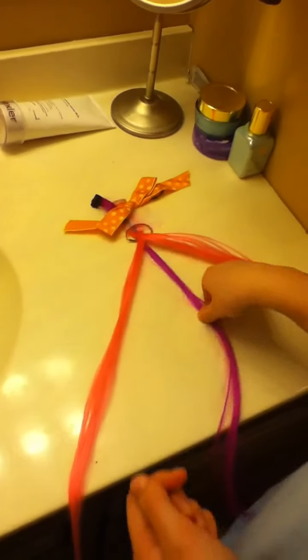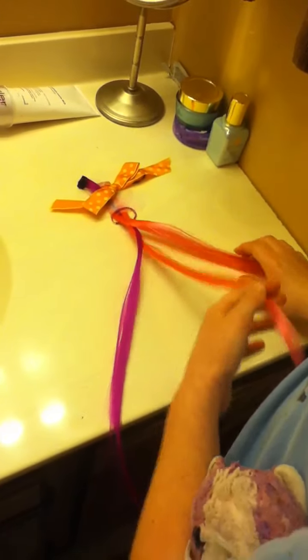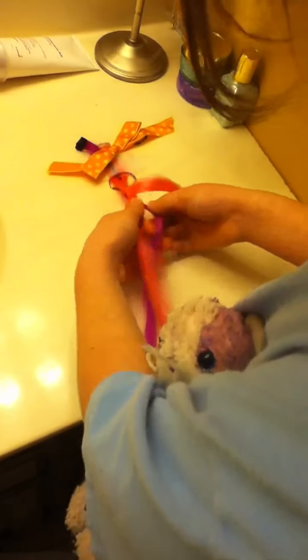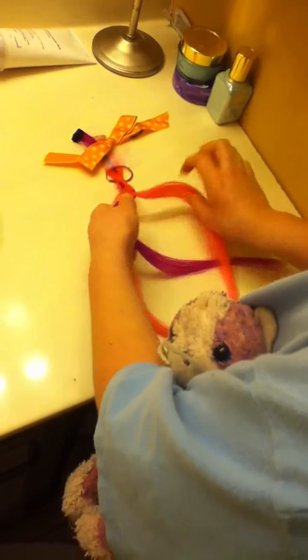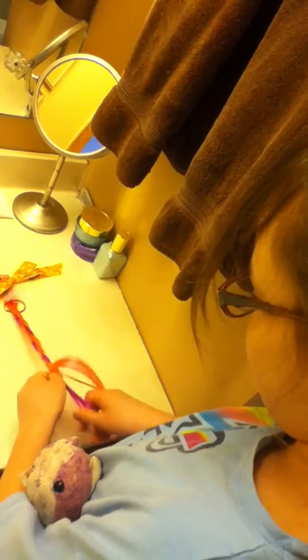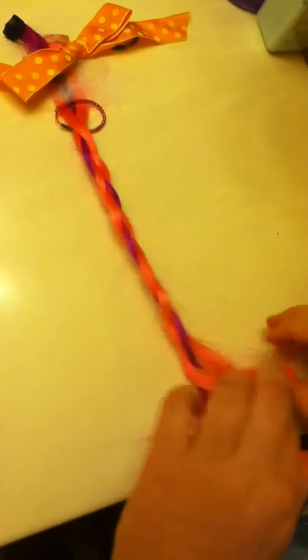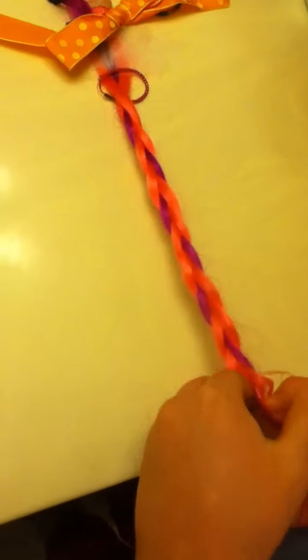Recap: cross the two ends, take the middle strand, twist it with the left strand after you've crossed. Then you take the middle and the right and cross. All to make it tighter. Keep doing that. See what I'm doing? Cross the end and moving it.